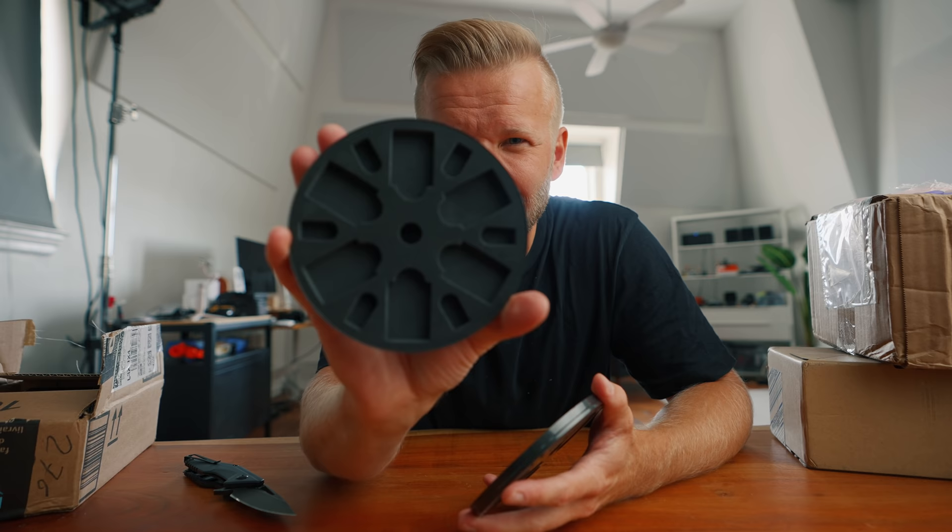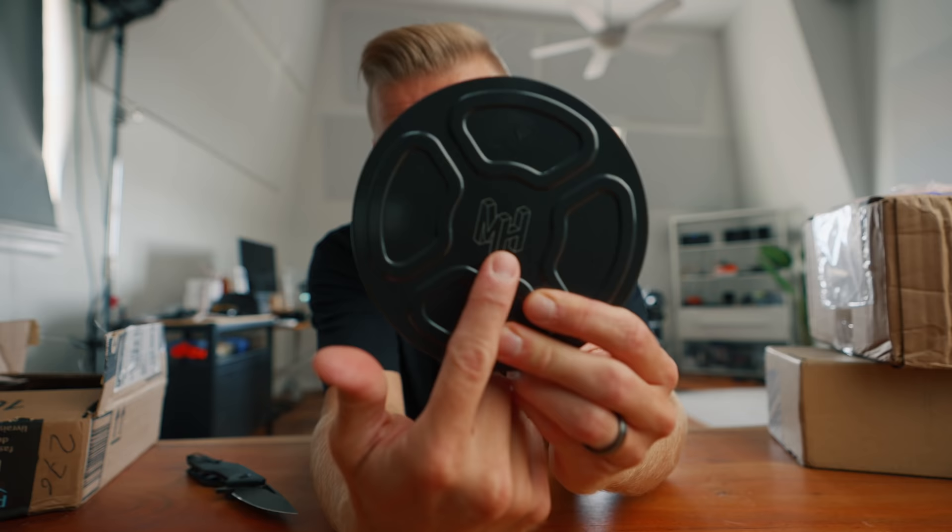It's an SD card holder. That's actually pretty cool. It's got my logo on it. Thanks, guys.